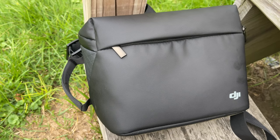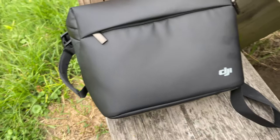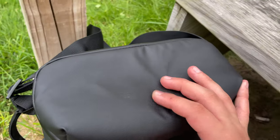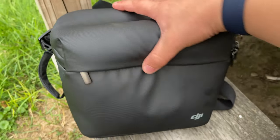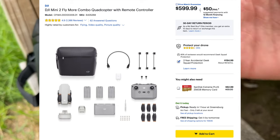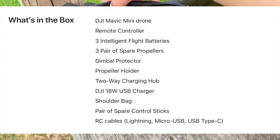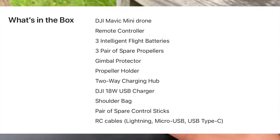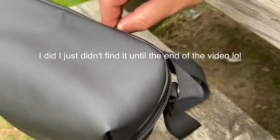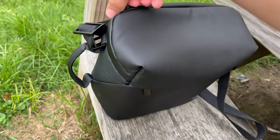I decided not to do an unboxing on this, just because the setup and unboxing was pretty messy and there was a lot of packaging. I didn't really feel like editing because I knew there was going to be a lot of stuff that had to be cut out. I got the Mini 2 flying combo kit, so it came with everything: three intelligent batteries, a two-way charging dock, the carrying case, the drone, protectors, screwdriver, and extra propellers. I'll have a picture on screen showing what it all comes with.